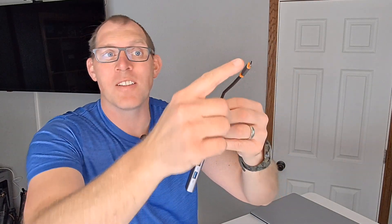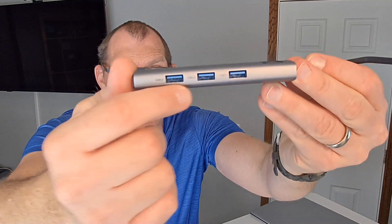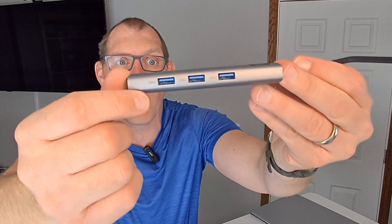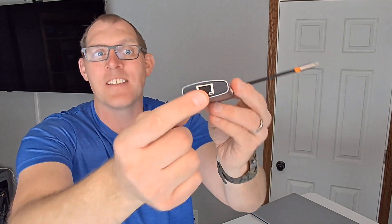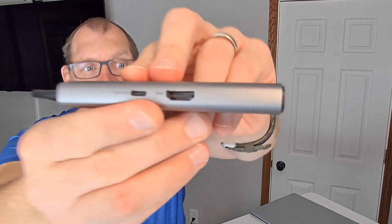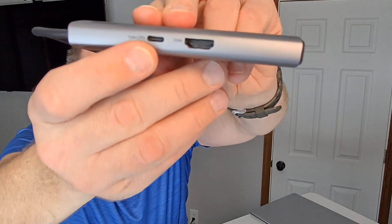The USB-C hub plugs into your laptop via the USB-C cable, and then you have access to these ports. You've got three USB 3.0 ports on that side, an Ethernet port on this side, and over here you've got HDMI and USB Type-C, which is a PD port.